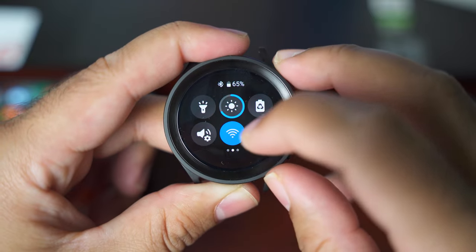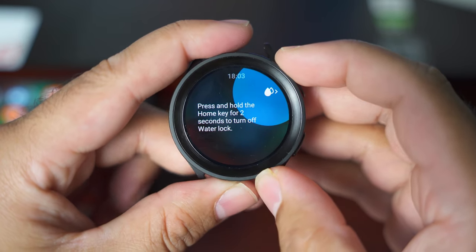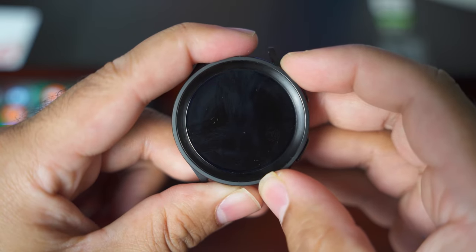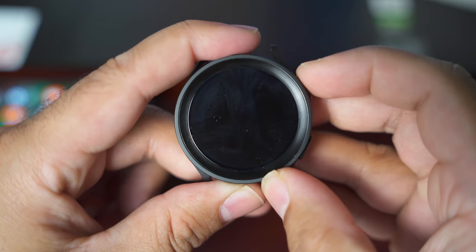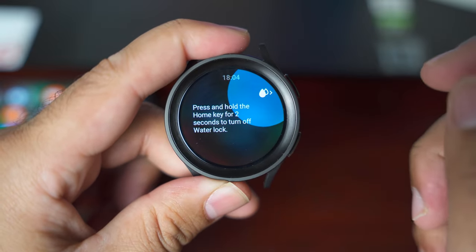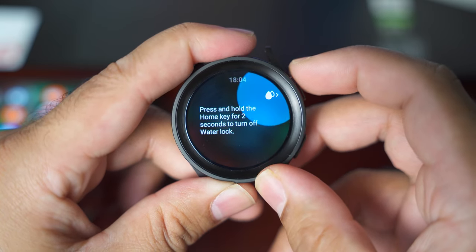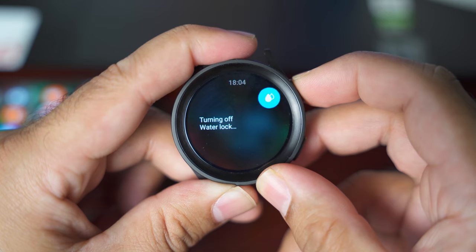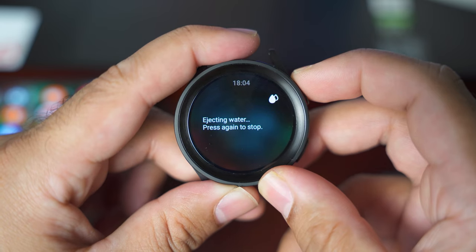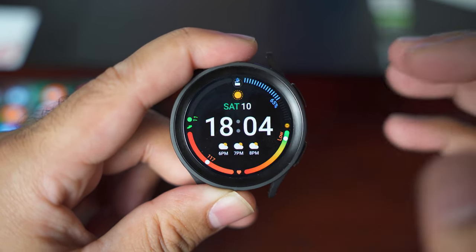The next mode is the water lock mode. It will protect the watch from water in a way that the touch controls on your watch will stop working for a while — the watch screen will not respond to water or splashes. Once in water lock mode, the touch becomes unresponsive. To get out, hold the power button or home key for two seconds. The water lock mode will turn off after the watch has ejected the water. Whenever you go swimming wearing your Galaxy Watch 5 Pro, have the water lock mode turned on for extra protection.